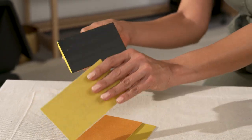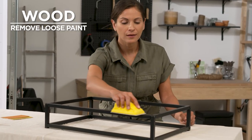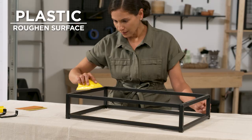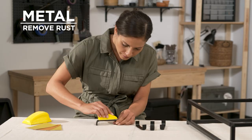Prep your work surface accordingly. For wood surfaces, sand your item to remove loose paint. Plastic objects should be sanded to roughen the surface for better paint adhesion. Metal objects should be sanded to remove rust and loose paint.